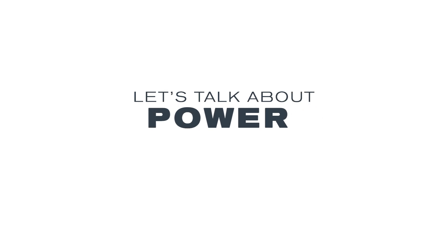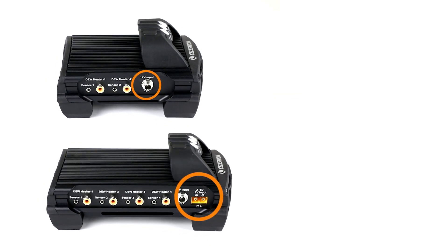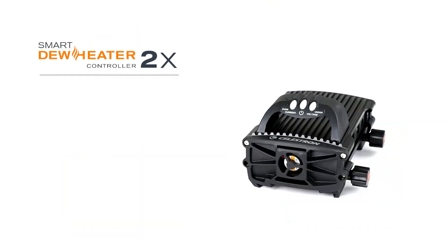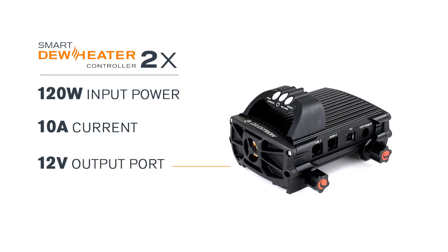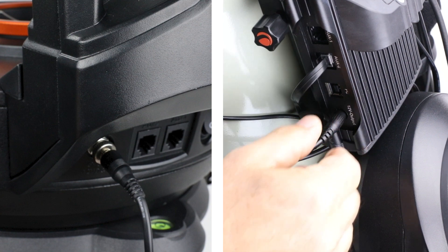Let's start by talking about power. Both of the Smart Dew Heater controllers are powered by 12 volts DC, such as provided by our Power Tank lithium batteries or AC to DC adapters. The 2x can take up to 120 watts input power, which is 10 amps current. There's also a 12 volt DC power output port you can use to power your mount, so that only one power supply is needed for your setup.